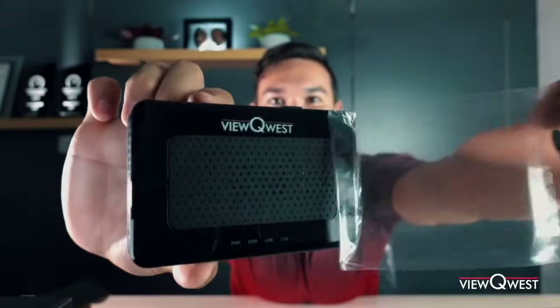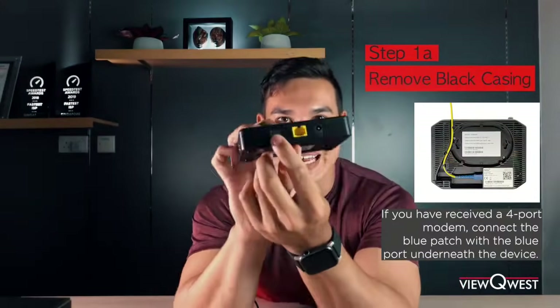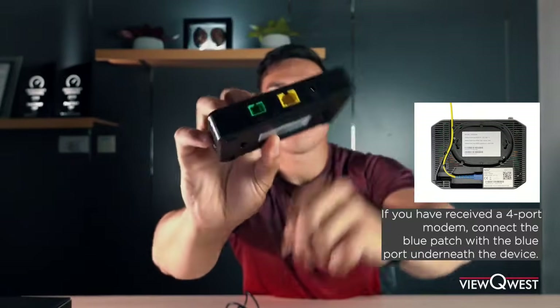Let's open this guy up. We have our ViewQuest modem in here. Step one — you have your modem. There's this little black casing at the back here. You're just gonna have to pop that out, remove that black piece.